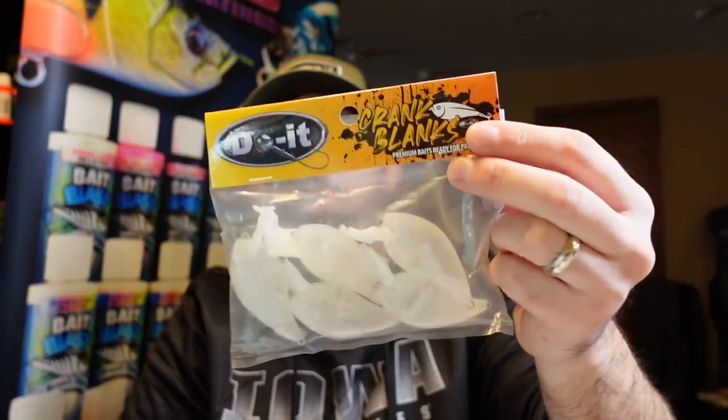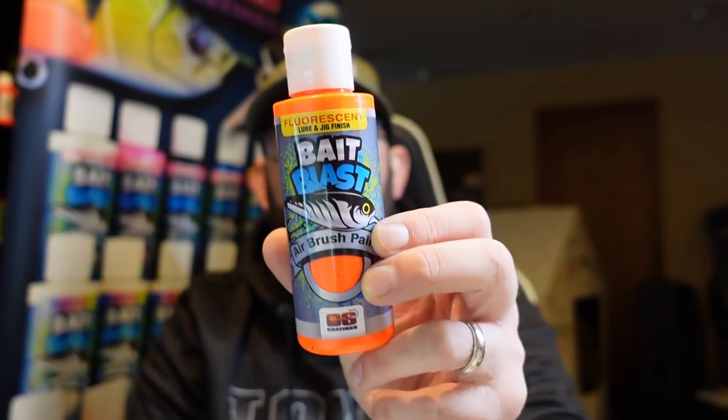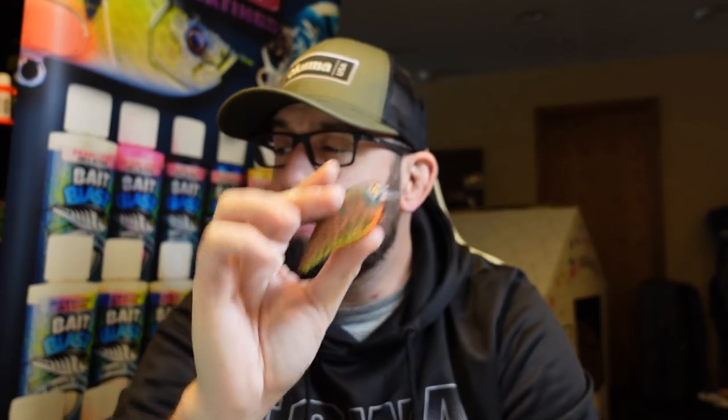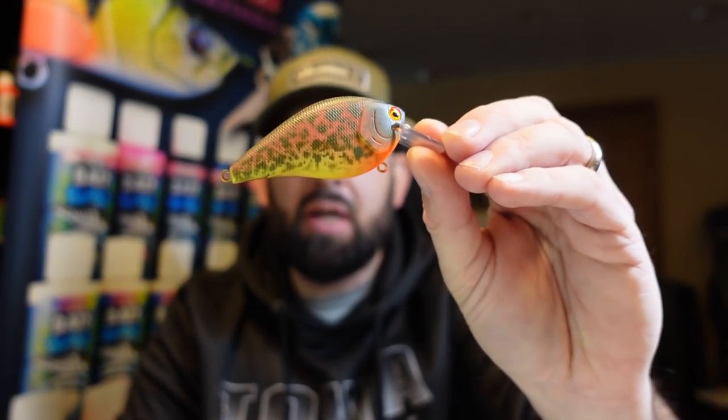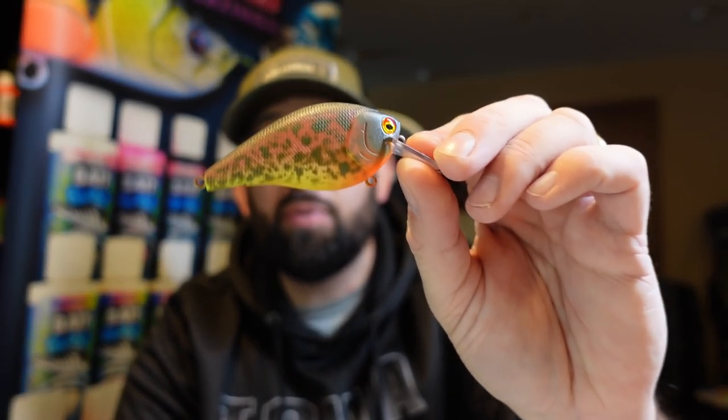Don't forget the promos that Do It is running. You buy four packs of their crankbait blanks and you get a free bottle of the bait blast paint — normally this stuff is like $12 for a four-ounce deal, which is not bad. They have all the paints running at 20% off, and that runs until the 28th of January. Anybody that buys into that — buys the four packs of blanks and gets one free — they're doing a random golden ticket drawing. They said five of my baits, but I think I might bump that up to 10, just so we can have more winners.